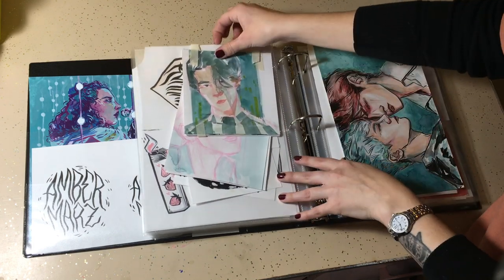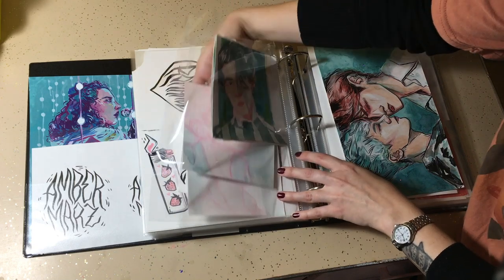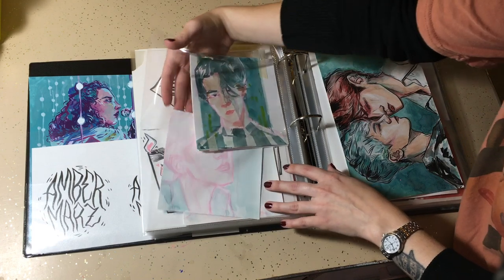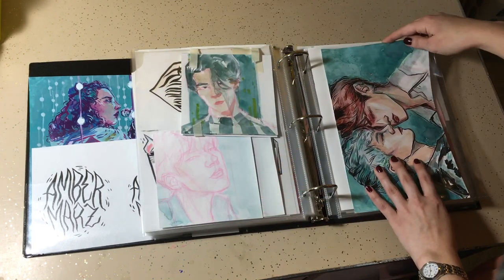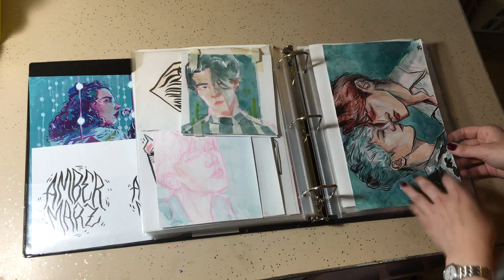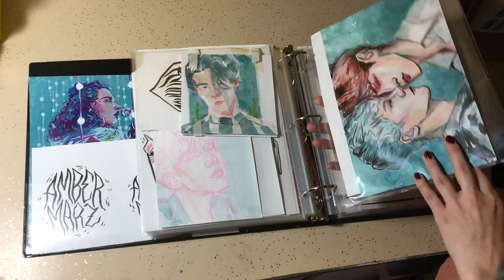There's text work in here, some lettering. Some various drawings that didn't get completed, but I didn't really want to throw them away. This piece I actually ended up redoing — I don't even remember what happened, but I redid it anyway, so I actually have two of these.